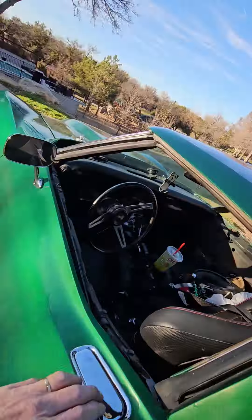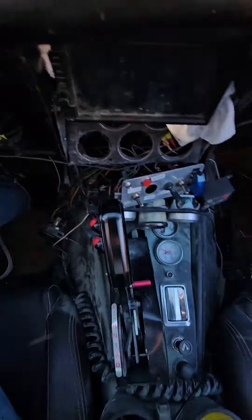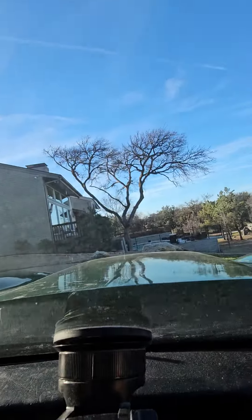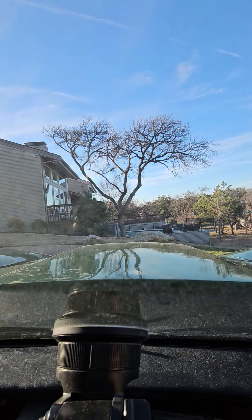Anytime I catch a bass it's awesome. This is a nice fatty, but I'm wanting a seven or eight pounder, not a three pounder.